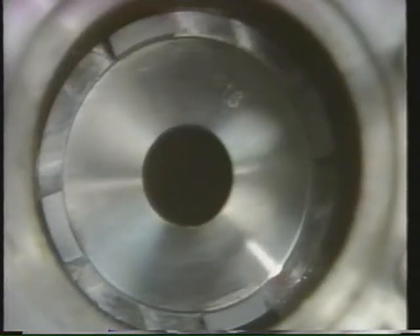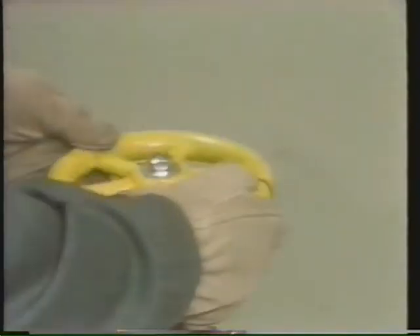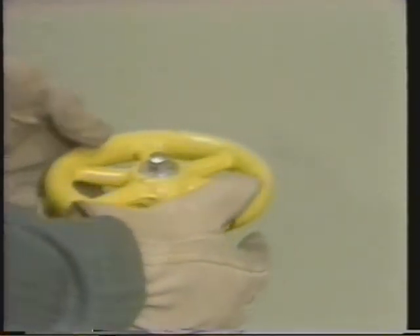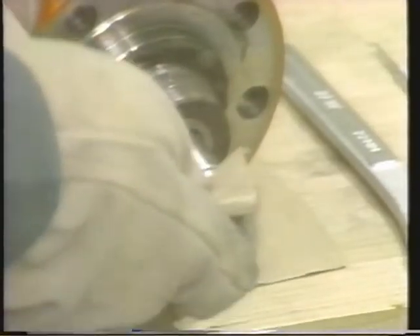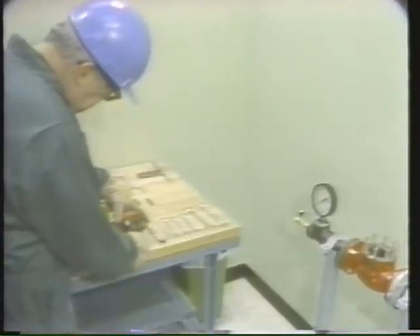The lapping procedure is the same as we saw for the medium compound. After thoroughly cleaning the surface, the technician will visually inspect the seat and plug. When you do lapping in your plant, be sure to use the correct types and amount of lapping compound. Be sure to turn the stem and plug according to your manufacturer's instructions. And be sure to thoroughly clean all lapping compound from the plug and seat area in between lapping steps and after you're finished.